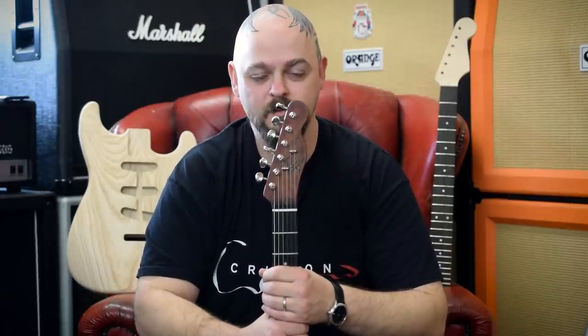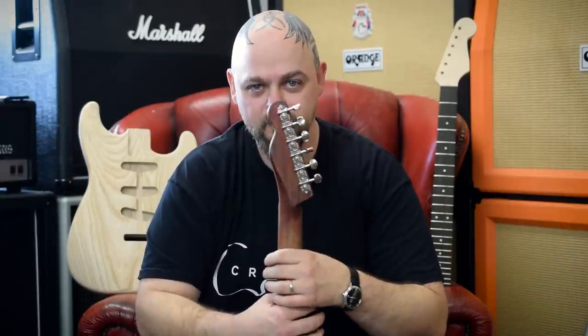Thank you for watching, I really appreciate it. Please click like, please subscribe, and don't forget to come back for the next video coming soon. If you are watching this before the end of 2017, you can win this guitar — see the description below for details of how to enter the competition. Goodbye.